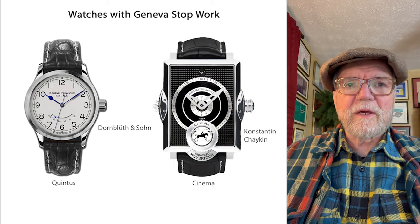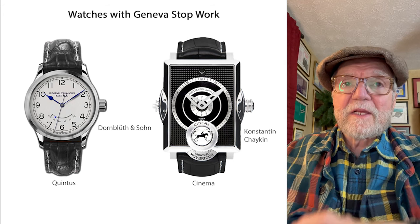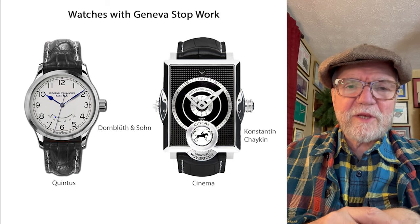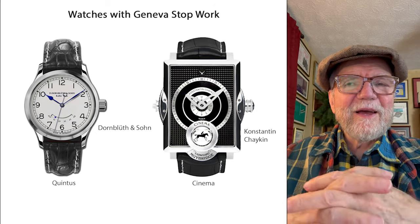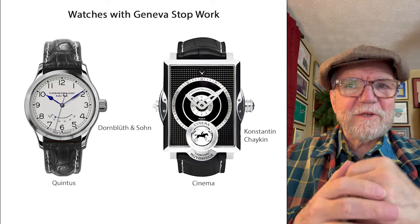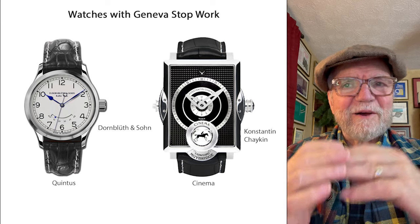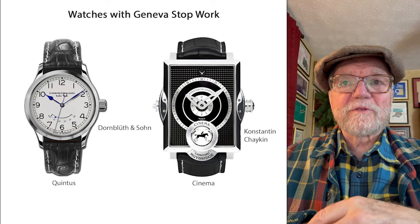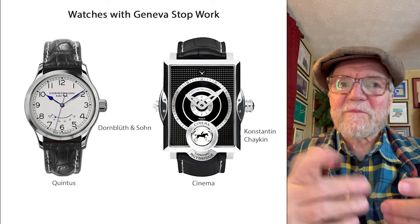Dornblueth and Söhne have a watch called the Quintus with Geneva stopwork — it's about $20,000, which is pretty hefty for one of their watches, but they do make good watches. The other one I found was Konstantin Chaykin. Most of you probably know him from the googly-eyes watch, but he's a really excellent watchmaker. He did one called the Cinema, which has a little animation using figures from Muybridge — a huge figure in the history of animation — and inside that watch he incorporated a stopwork. Interesting combination.